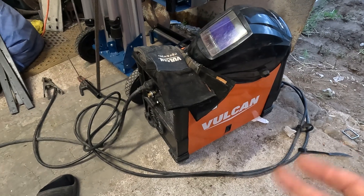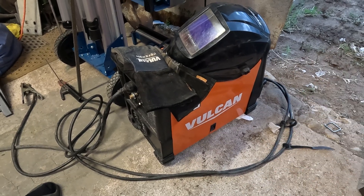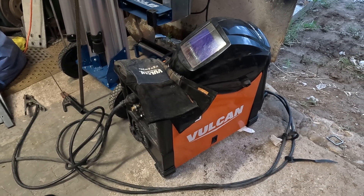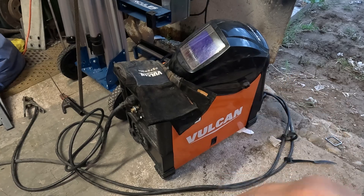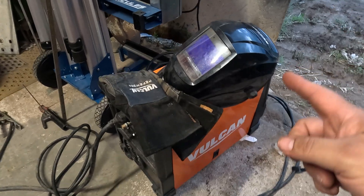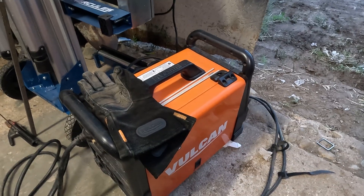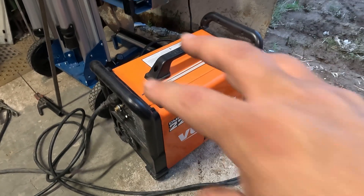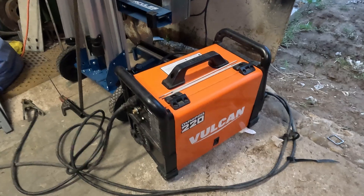This is a multi-process welder — it does MIG, stick, flux core, spool gun welding, and you can get a little foot pedal for it which I do have; I bought that separately. Here's the seven-year update: when it comes to this welder, it's still working and it's totally awesome. I love this machine. The helmet still works, the gloves still look good for seven years, though the headband is all worn out. It's Harbor Freight's highest quality line — the Vulcan line of welders — and this machine still kicks butt.